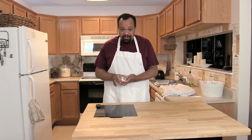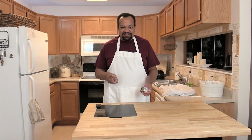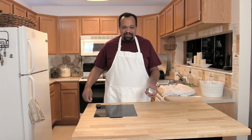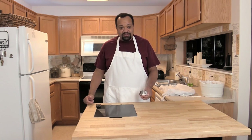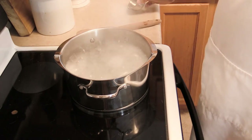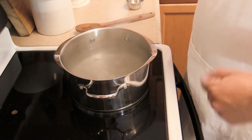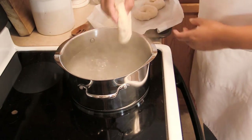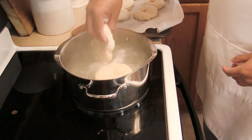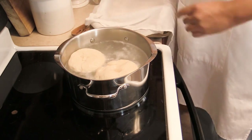Now here is the step you cannot skip. Take one tablespoon of baking soda and add it to the boiling pot of water — you cannot skip this step or it's not going to work out. Be careful adding it in, then turn the heat down a bit.